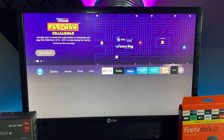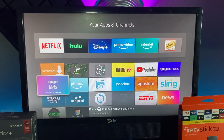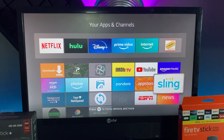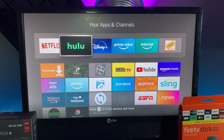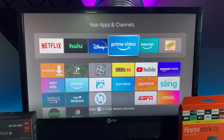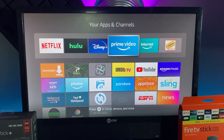Anything that you have downloaded — like all these apps here — as long as they're not Amazon apps that are already on here, they're gonna be gone. So like my IP Vanish will be gone, Netflix, Hulu, Disney Plus, and you're gonna have to sign back in to all your accounts. If you have a Prime Video account, you would have to sign back in under your Amazon account.